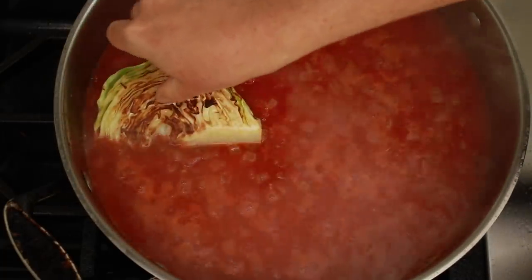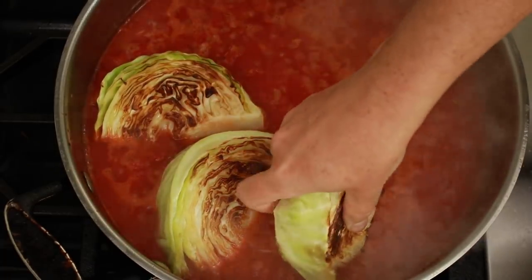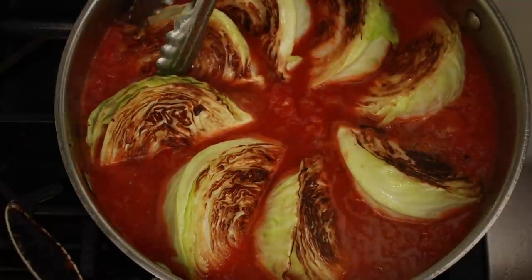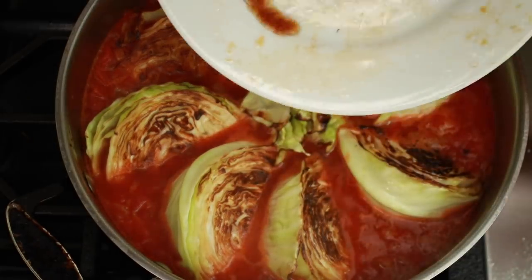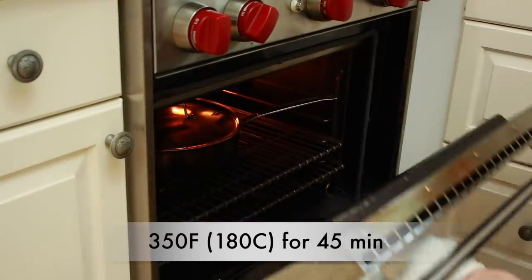Bring it all to a simmer and add the cabbage wedges to the sauce. I like to fan them out, and it's okay to make them overlap a little to make them fit. Tuck all the loose leaves in the middle and pour in the cabbage juices that accumulated on the plate.